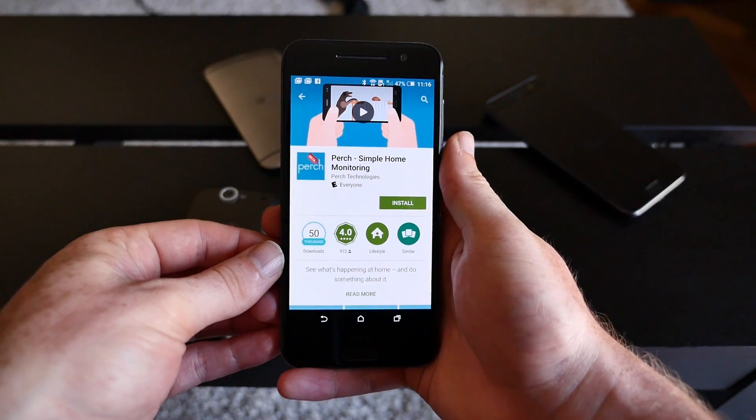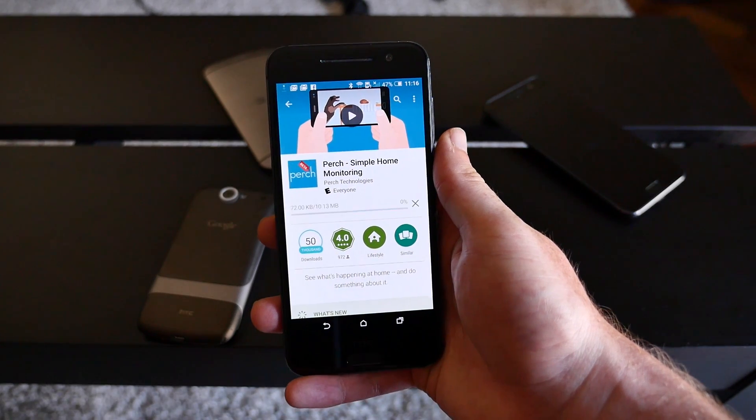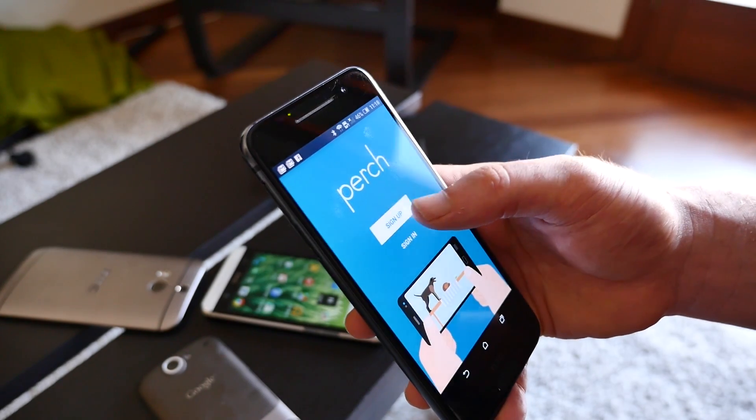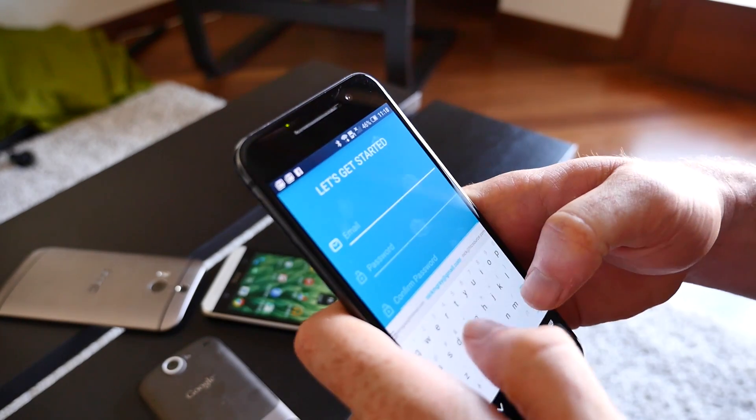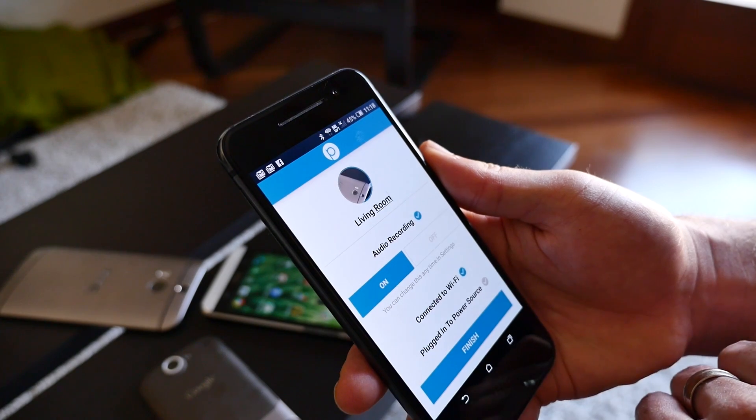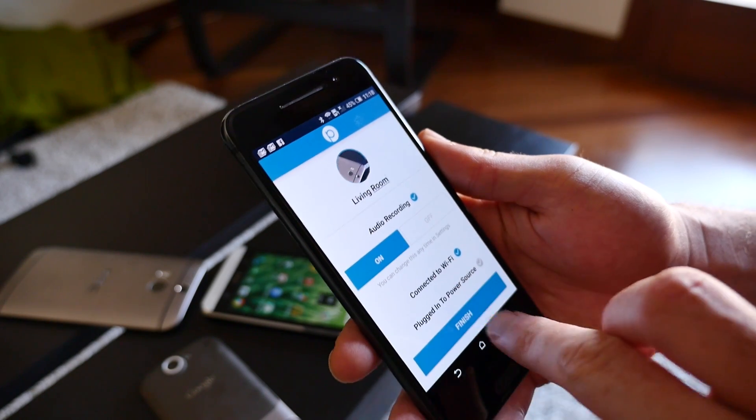To set up the home monitoring system, we're going to be using an app called Perch, which can be downloaded from the Google Play Store. Once the app is installed, set up a new account and walk through the setup process. It'll ask you to name your camera and set your audio preference. When you're done, just hit the finish button at the bottom.